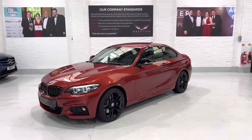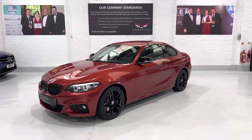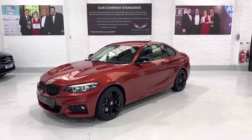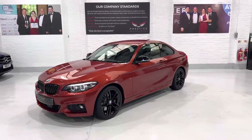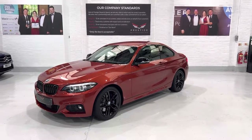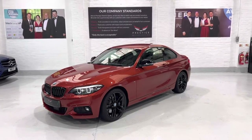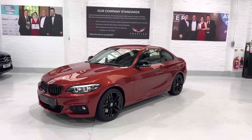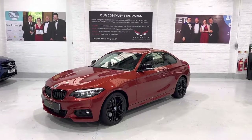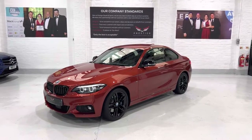Hello again and welcome to another video. This is our 68-plate 2018 BMW 230i M Sport with the Auto ZF gearbox. The car is finished in sunset orange metallic and has covered 27,116 miles with full BMW service history and it's just one owner from new.